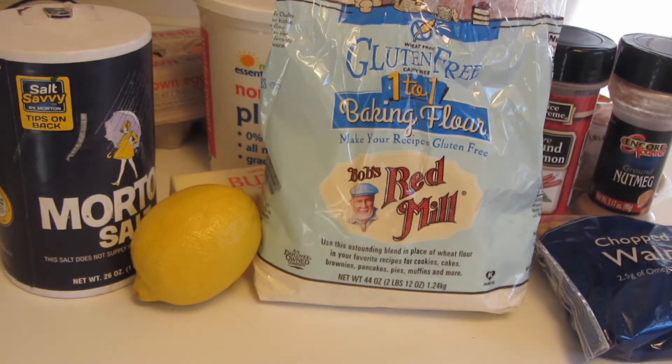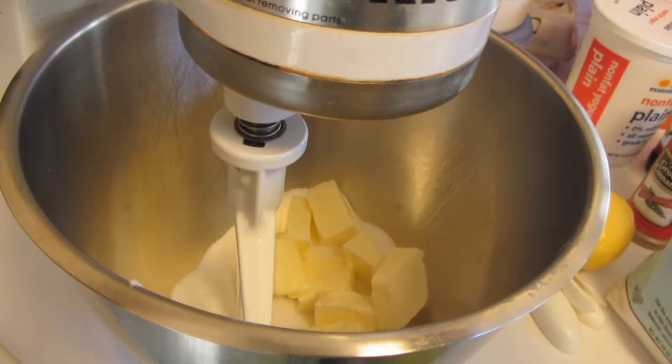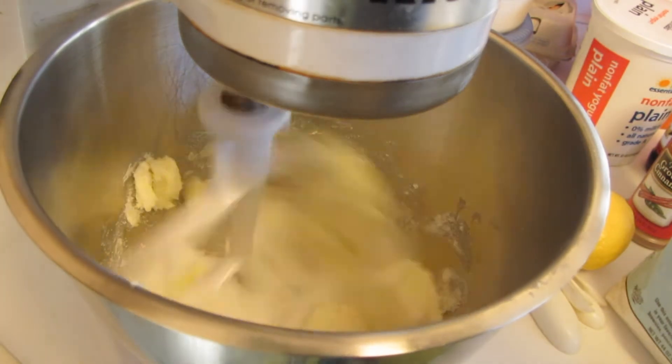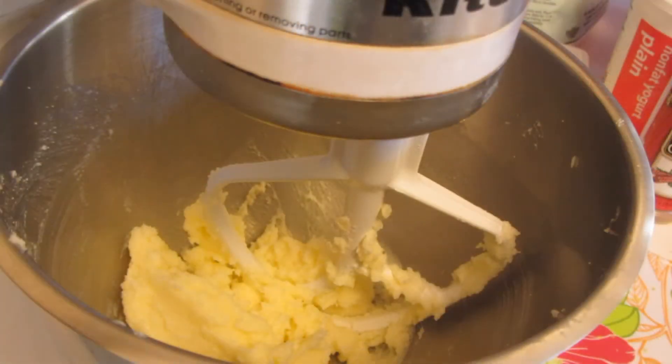So let's get this recipe started. I'm using a stand-up mixer with a paddle, creaming together until light and fluffy room temperature butter and sugar. After the sugar and butter have been creamed, I scrape down the bowl.